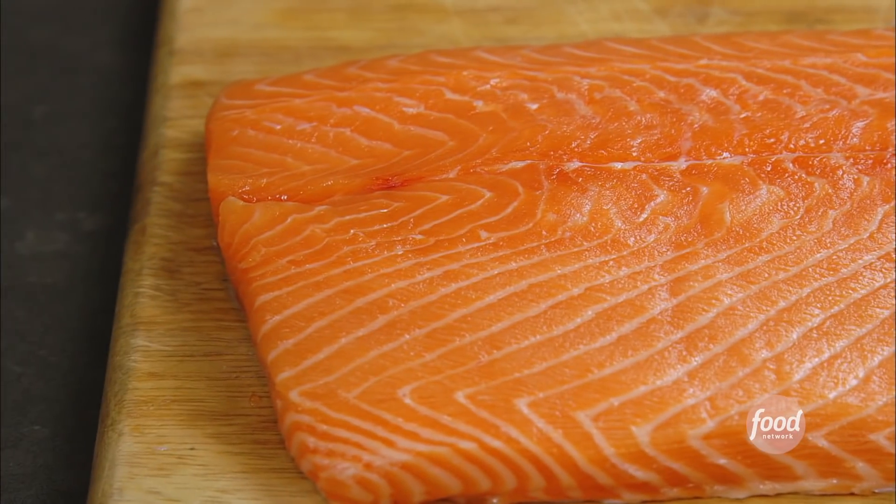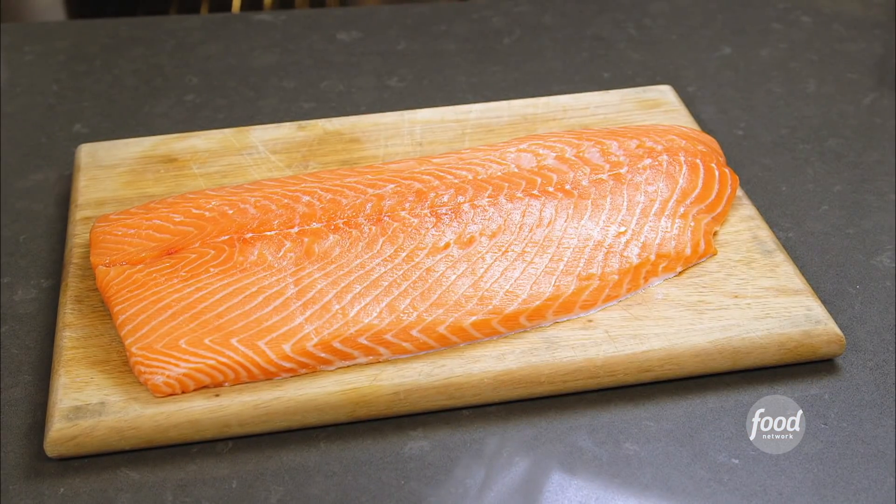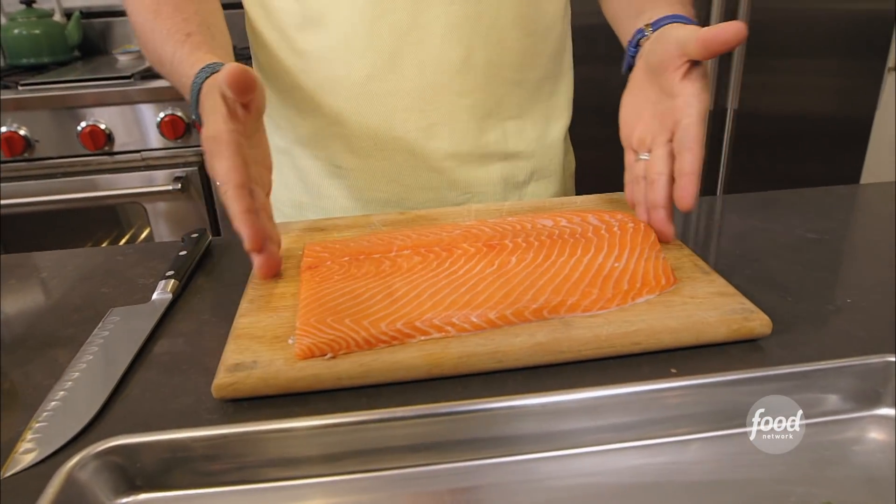This salmon recipe is incredibly easy. The first thing you want to do is select the best salmon you can find. We've taken the bones out — you can see it's center cut — and you want to make sure you have a very even piece of salmon.